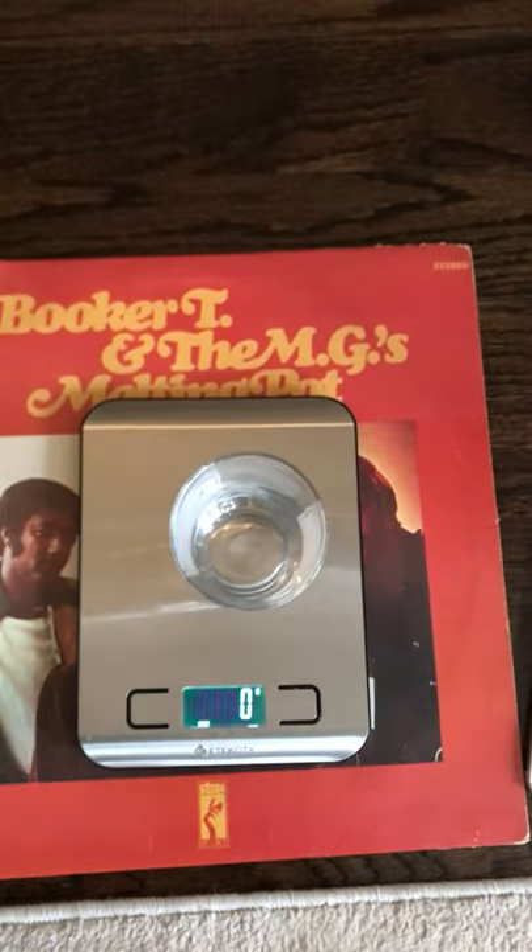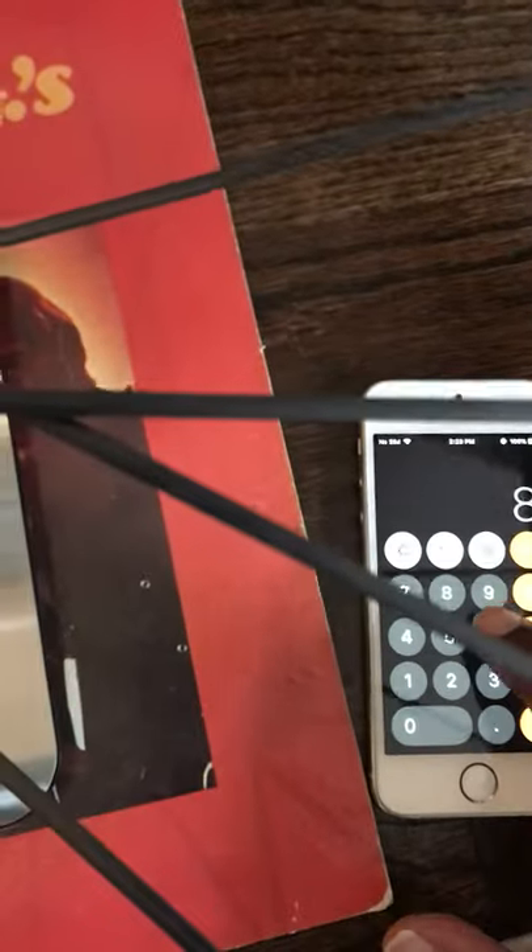First up is the rear wheel. The rear wheel weighs 869 grams — so 869 grams.